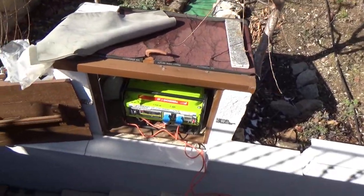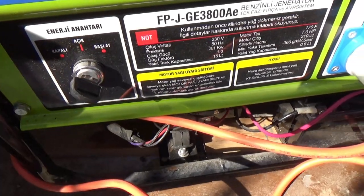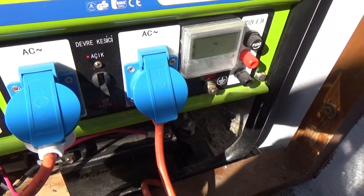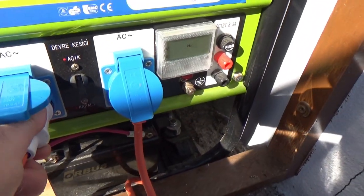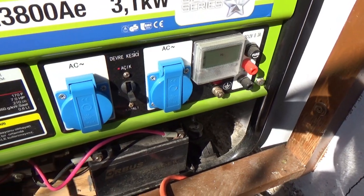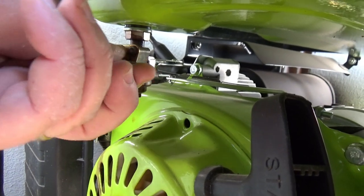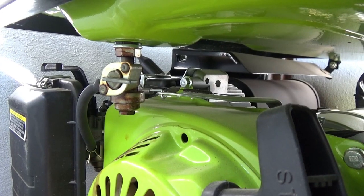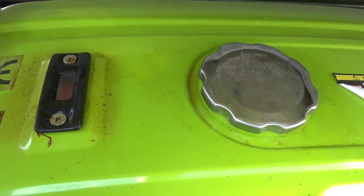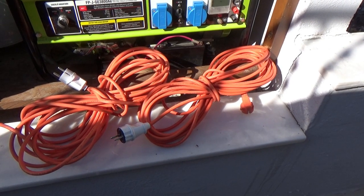It starts up easily and has so far proven to be very reliable. The unit is currently two years old. Our village doesn't get a lot of electric cuts, but in severe weather conditions such as wind, snow, or heavy rain it can get cut off. It seldom gets cut off for long, which is why a generator suits us. We also have a small 800 watt portable generator in case this unit fails.